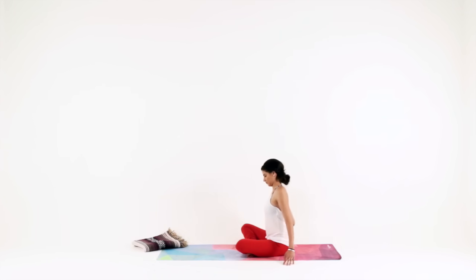Switch sides — left arm reaches up and overhead, but keep your left sits bone grounding the whole time. Lengthen through your whole left side. Exhale, come back to center. Continue alternating: inhale, reach your right arm up and over; exhale, come back to center. Inhale, left arm reaches over — big reach; exhale, back to center. One more time each side, right then left, exhaling back to center each time.